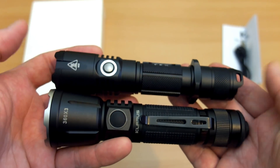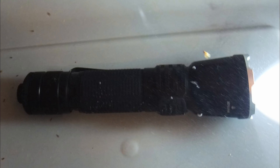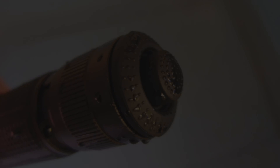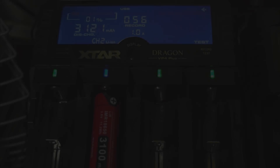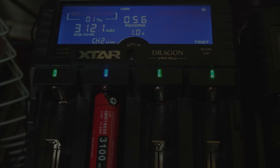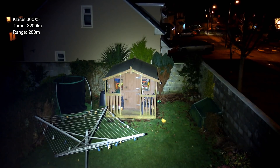Comparing it size-wise to the Nitecore MH25 GTS — I'll be doing a review on that soon — it's a little bit bigger in length and girth, but still reasonably compact for an 18650 torch. The underwater test showed no issues; the single-piece switch design is probably why they designed it like that to keep water out. Onto the charging test: red for charging, green for complete. It touched over the ideal 4.2 volts but was close enough. Also did a quick battery test — results are shown on screen. Starting the beam shot test with high mode at 400 lumens.